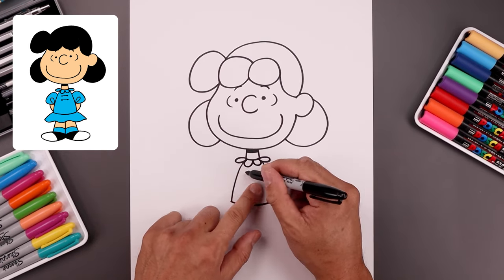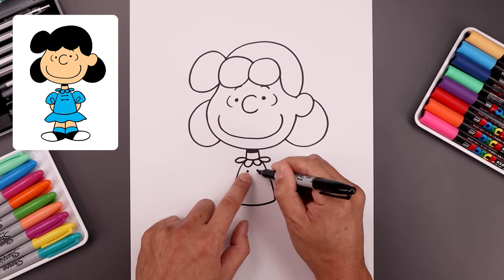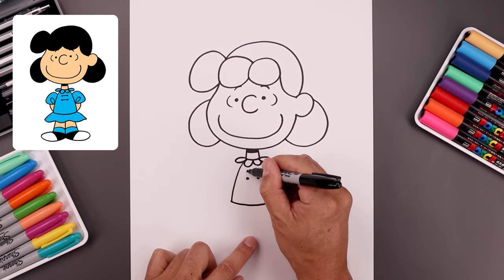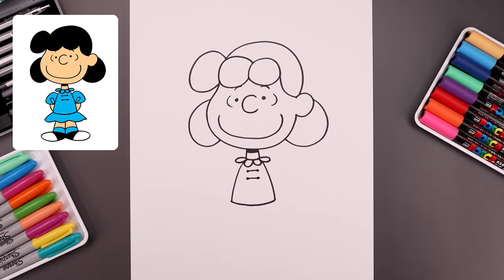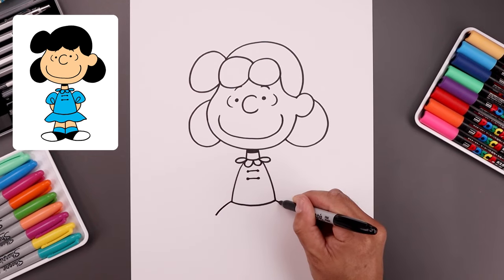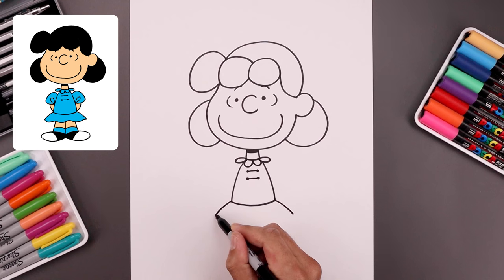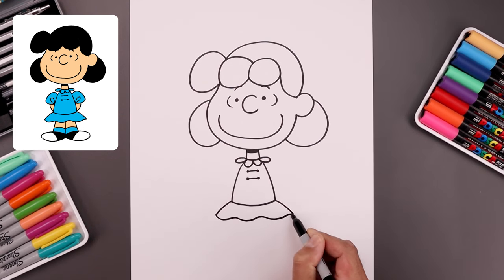Now we're gonna go back up to the top of the body and add those laces. Let's start with two dots on either side, step down, draw that again, and then in between draw a straight line going across. Let's go back down to the hips, curve the dress going out and then down towards the bottom. Now connect the ends with a wave, coming down and up, waving all the way across towards the right.